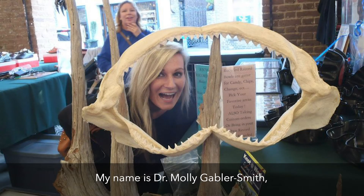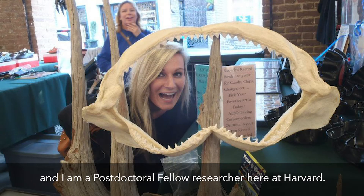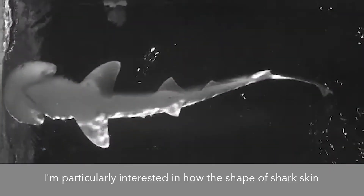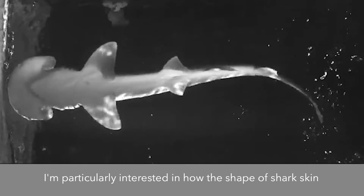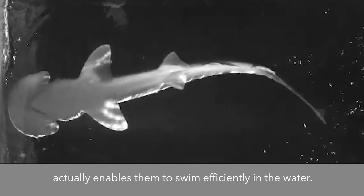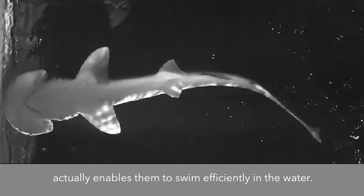My name is Dr. Molly Gabler-Smith, and I am a postdoctoral fellow researcher here at Harvard. I work in George Lauder's lab. I'm particularly interested in how the shape of shark skin actually enables them to swim efficiently in the water.